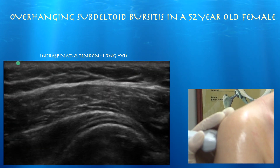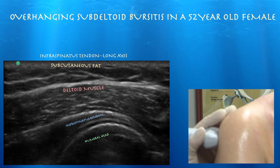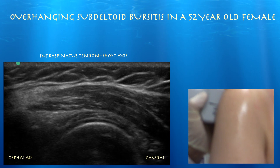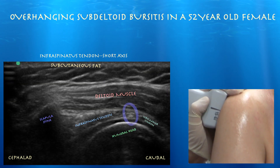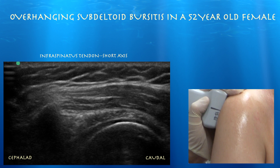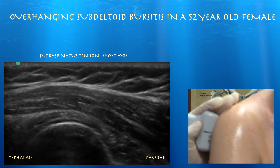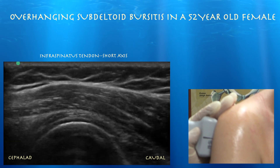The infraspinatus tendon looks intact here. Here's the posterior aspect of the shoulder — in long axis the infraspinatus tendon looks normal. Here we are in short axis, and you can see a little septum between the two muscles of the teres minor and infraspinatus. The left side of the screen is infraspinatus and the right side is teres minor. That looks pretty well preserved.